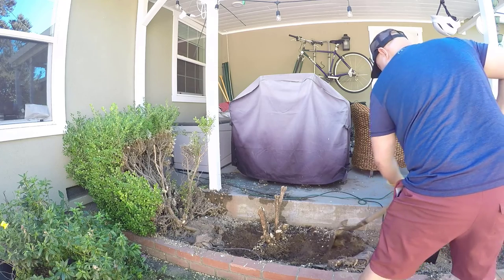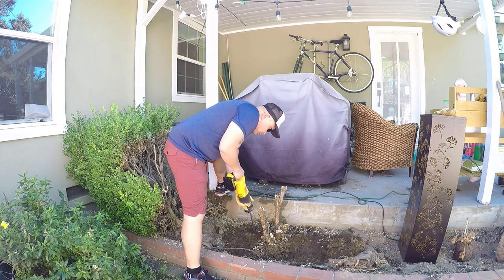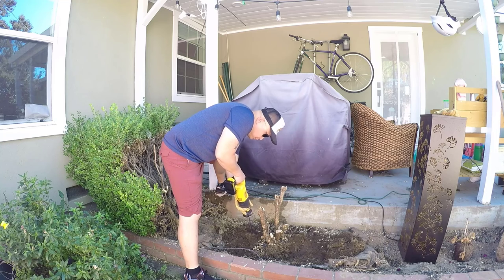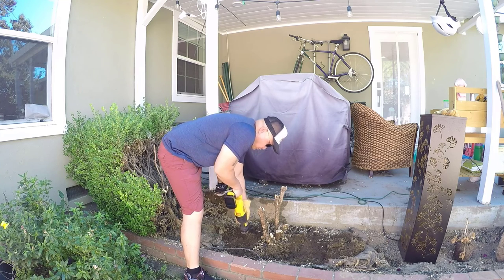Even after all this shoveling, the root ball is not even budging. So now I'm going to switch over to the reciprocating saw. I just use the reciprocating saw, saw as much as I can, and if I run into any tough spots I try to skip over them. If I try to plow through those tough spots, I could burn out the battery quickly and then have to fully recharge it again.